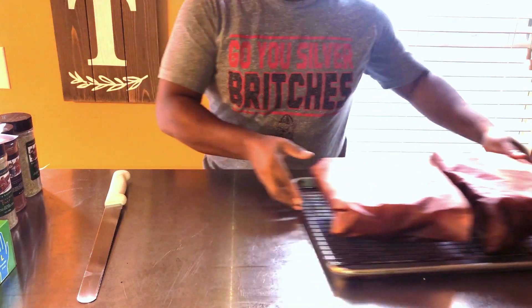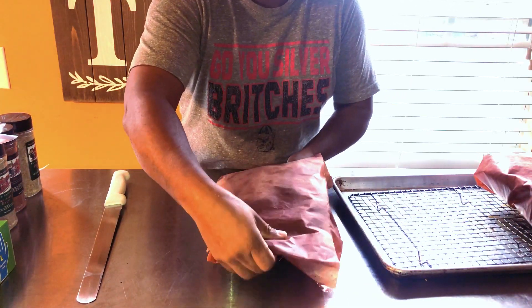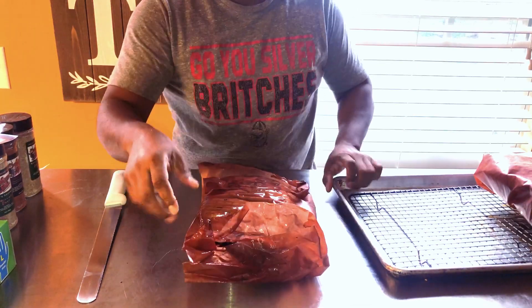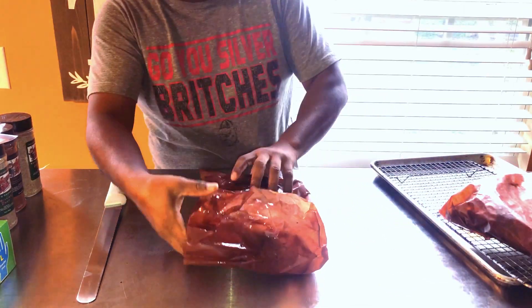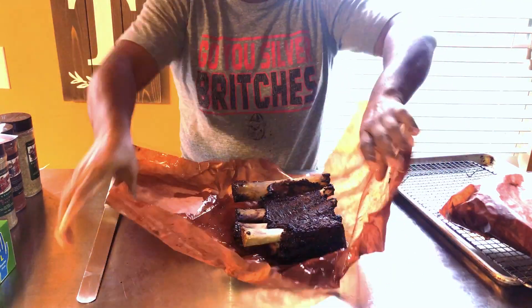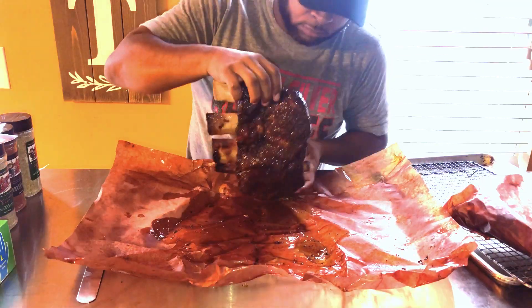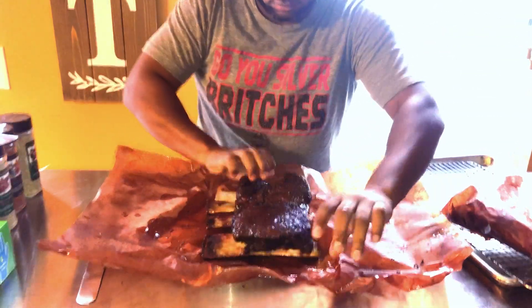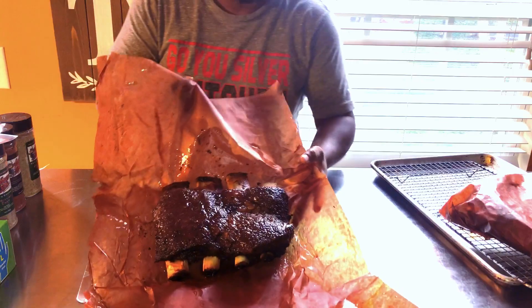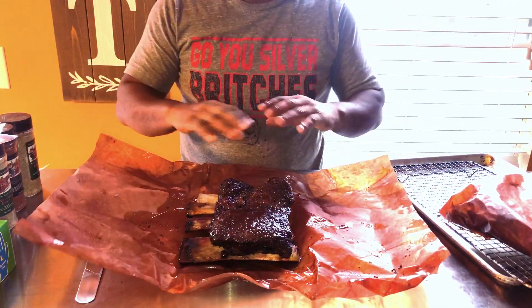These bones are fresh off the pit. The butcher paper is plenty greasy — I flipped the meat side down. I mean, there's plenty of fat other than what I put in there with that liquid margarine. We've got some good pull-back on the bones, bones look real good. Looking at the front — yeah, that's looking real good. I think I'm just going to let them sit here and rest and then we'll cut them.